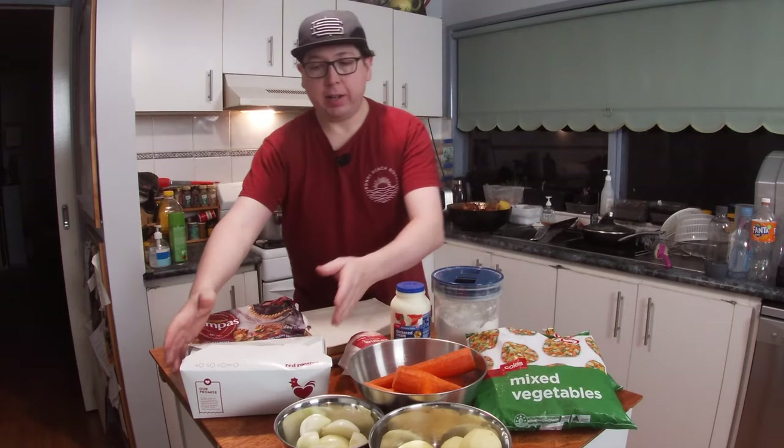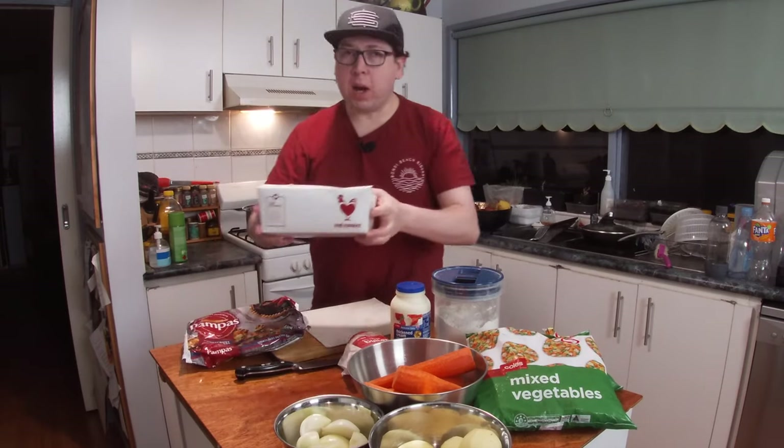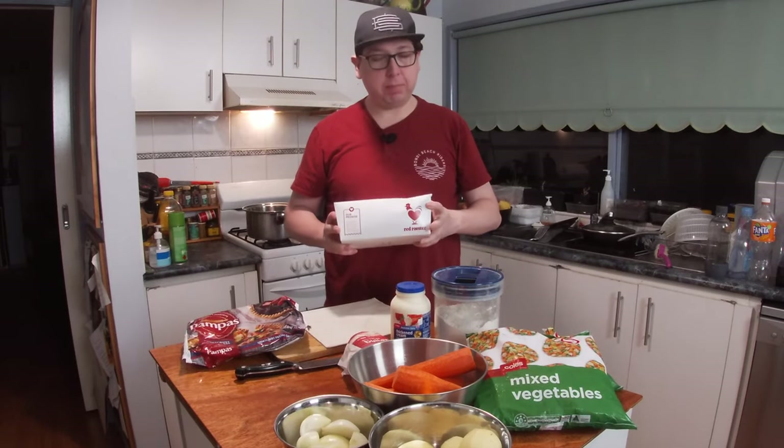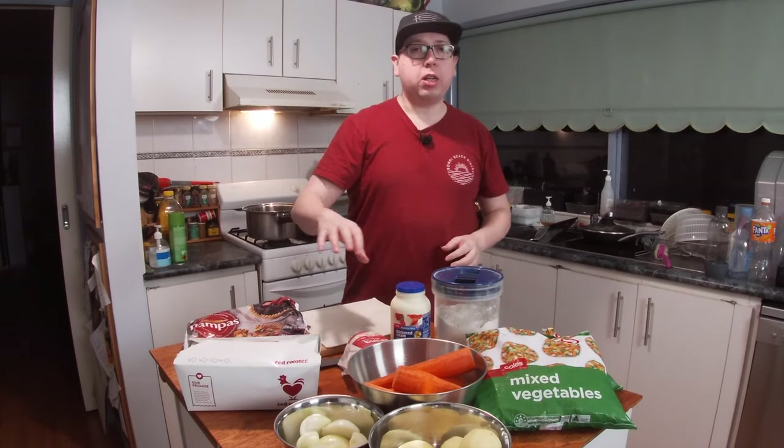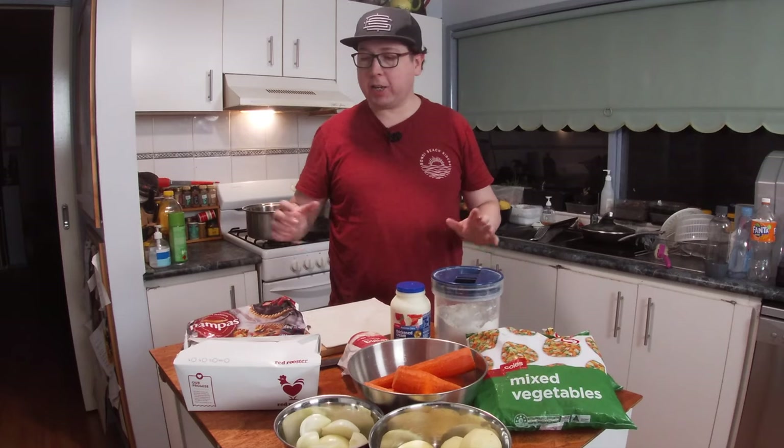Welcome to another episode of Cooking with Craig. Today I have some leftover roast chicken from one of my favourite roast chicken places, which is Red Rooster. I've got some leftover chicken and I want to turn it into a chicken puff pie.